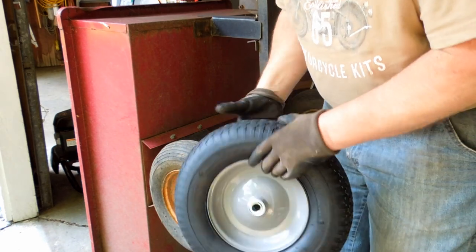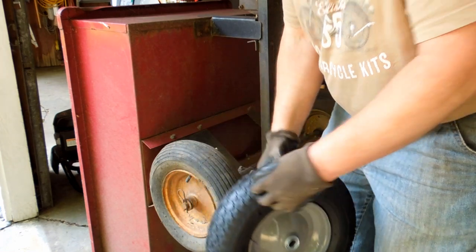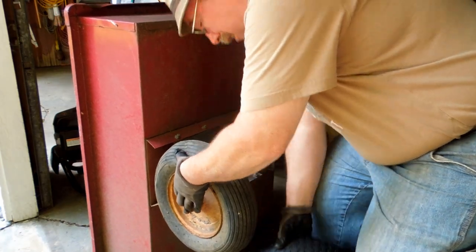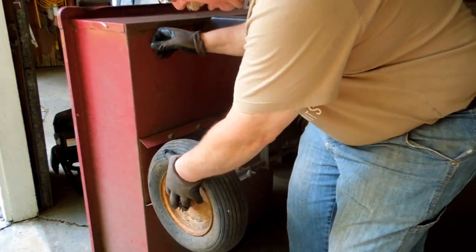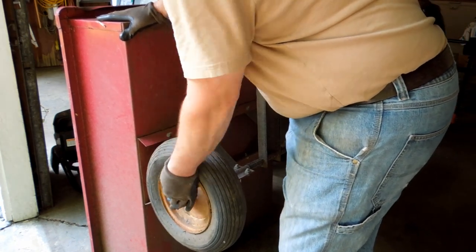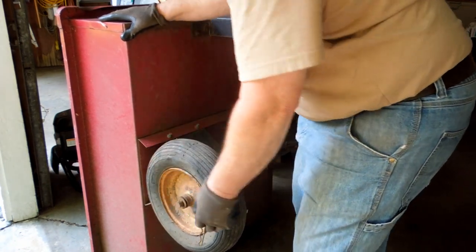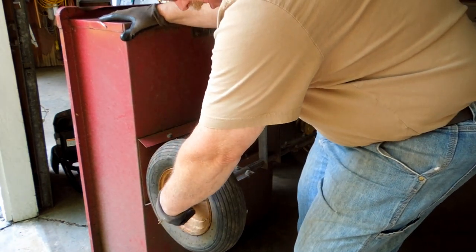I said, well, I can go home and change the tire, or I can just go home and change the wheel.